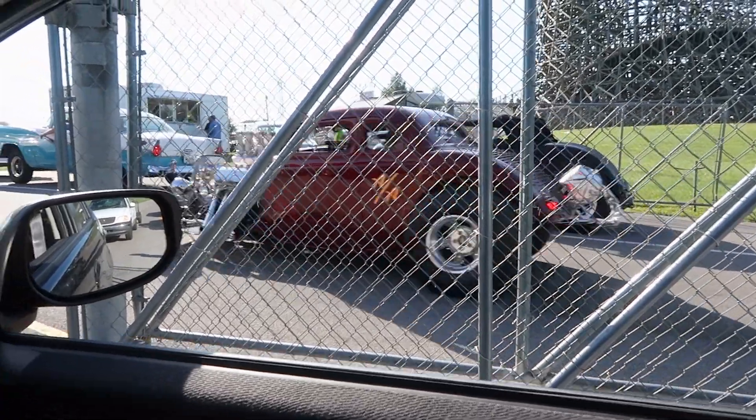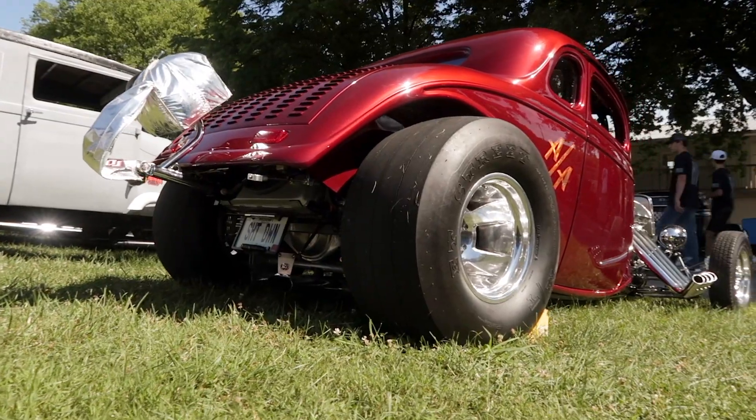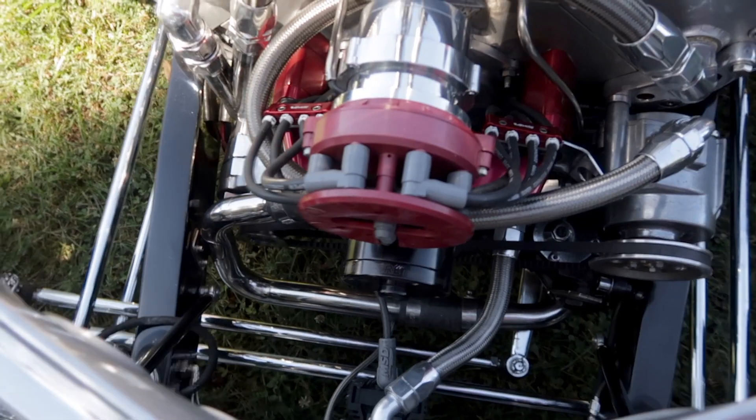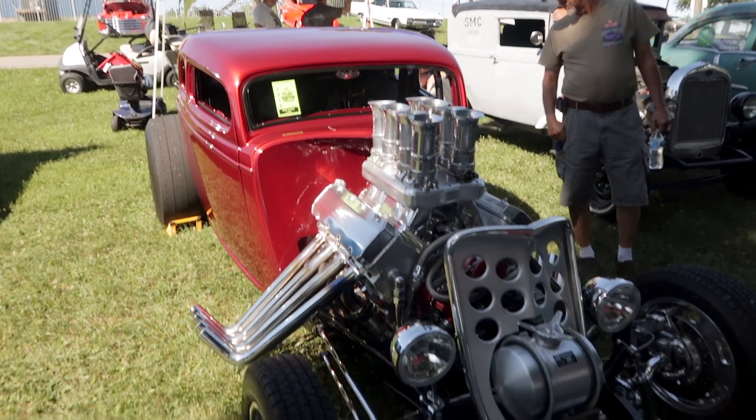I saw you pulling in — it sounds wicked, it's a show stopper. We backed off on the camshaft to make it driveable. It makes 850 horsepower, but I think a cam change and I could easily go to 950. It's just got torque everywhere, so it's fun to drive.